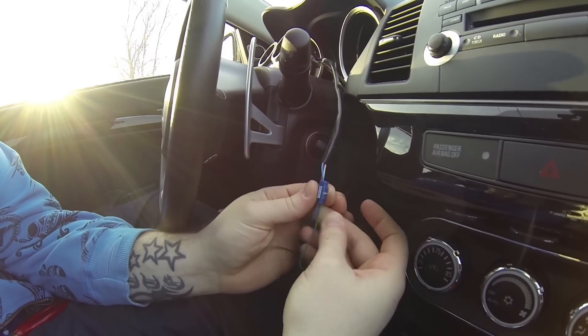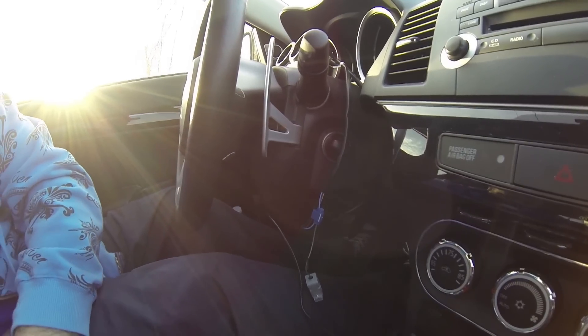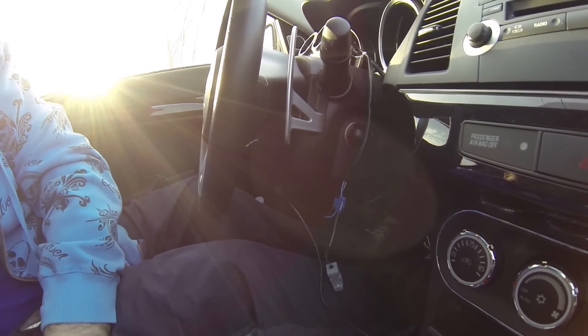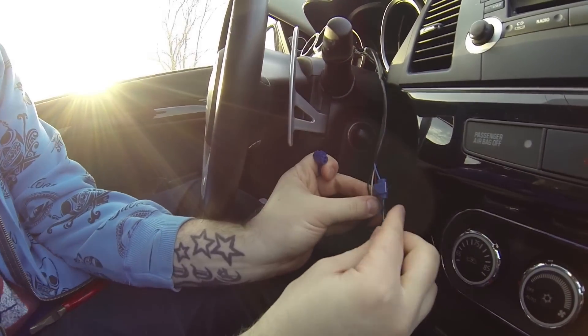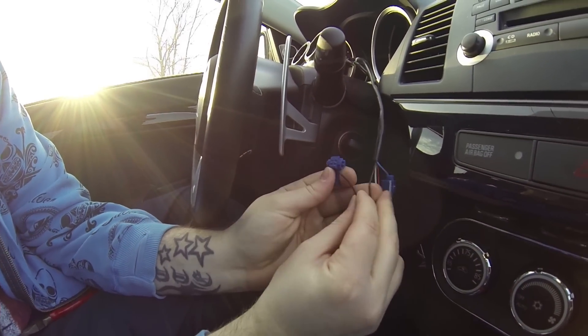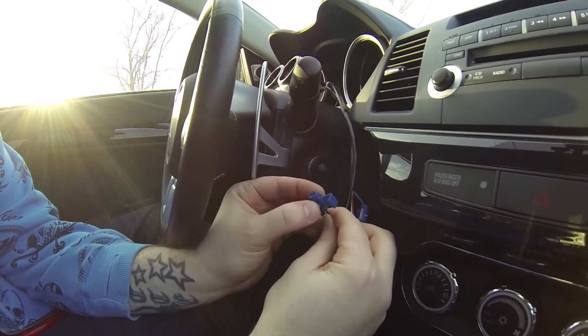Cover it over — that's the first one done. Then take your next clamp and take the black wire to the black wire, so the black wire from the serial port goes in that one.